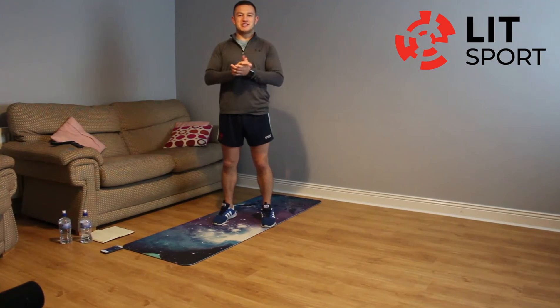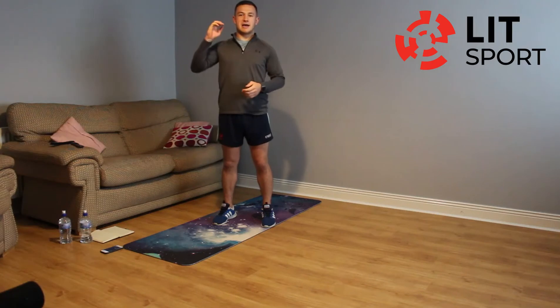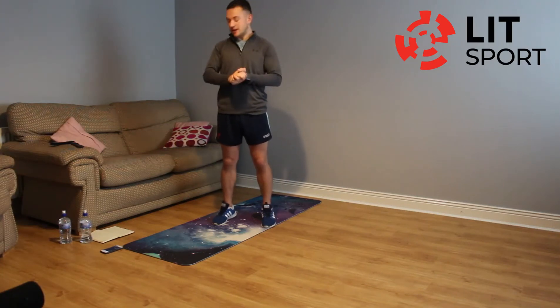We are back again for only 2 sessions left of the LIT Home Workout with me David Reedy, in conjunction with our local media partners. As I said on Monday we are going to do a core workout today. There are only 2 workouts left — today and Friday — a core workout today and a HIIT workout on Friday.